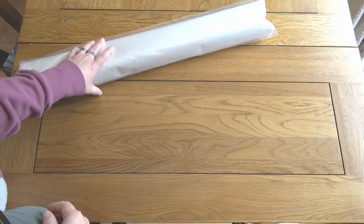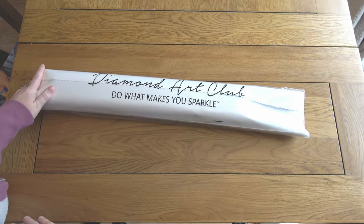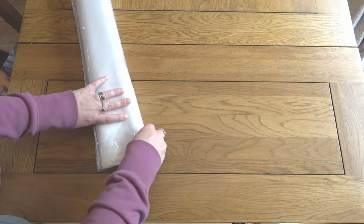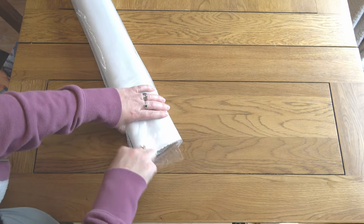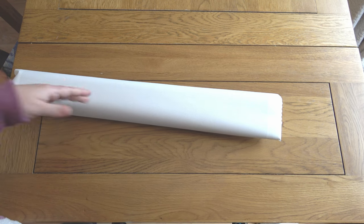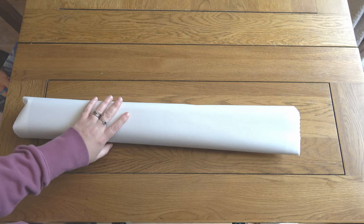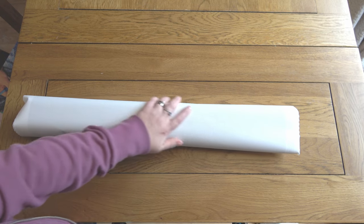Moving on to the canvas — your canvas will come in a branded dust cover bag, really useful for keeping it neat and tidy while you store it. I personally, once I've taken a look at my kits, roll them up and put them back in this and then back in the box exactly as they came. But if you don't have the space to do that, storing it just in the dust cover — maybe using that little sticker for labeling — could be a good option.